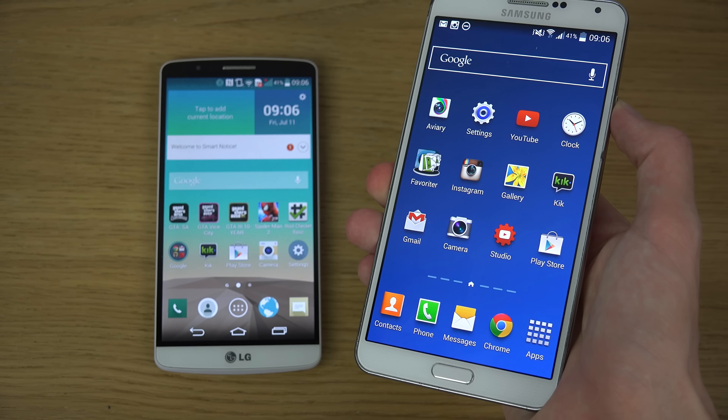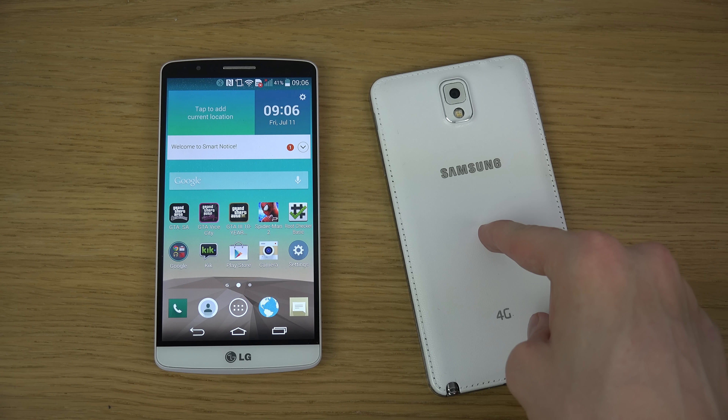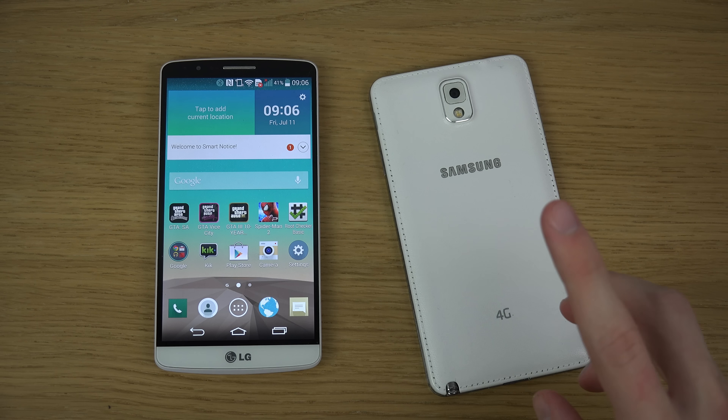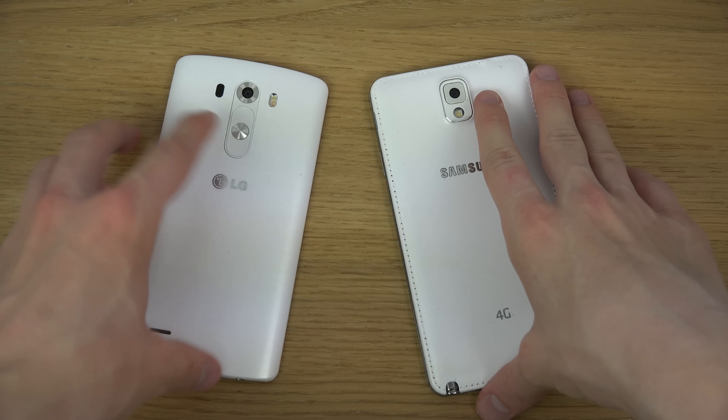Just a quick little video talking about specs and my own opinions. I'm still gonna rock the Note 3 a little bit. I'm definitely looking forward to the next Note phone — a Note 4 could definitely be nice. So which one is your pick?